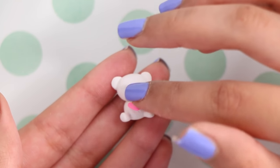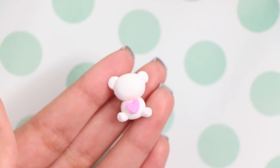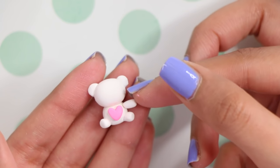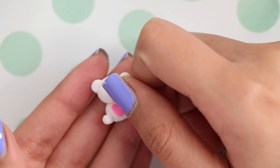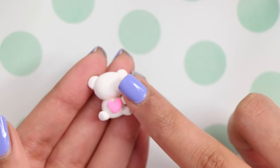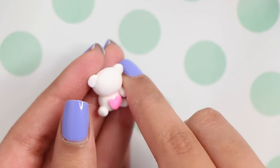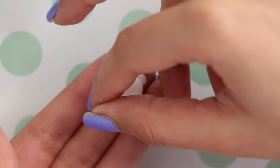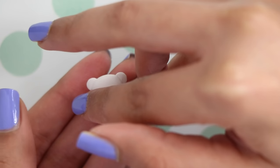I also made a little heart and I stuck that to the stomach of the bear. I didn't show myself making it because my hand was getting in the camera way. I made the arms the same way as the legs, and again I'm just blending it in with my finger. You really want to blend all of it in because you don't want an arm or a leg falling off the teddy bear.